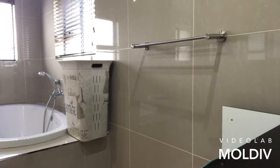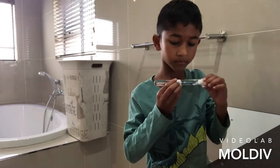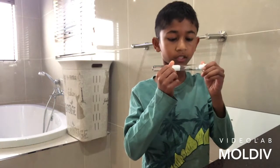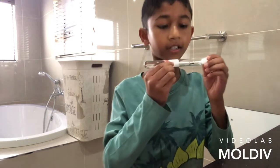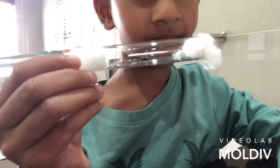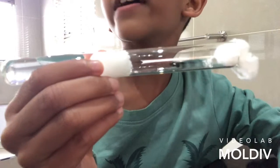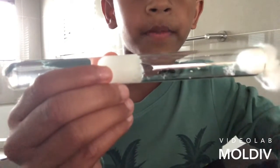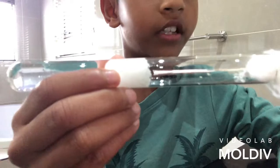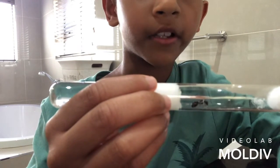I'm going to take out my other Camponotus queen, which has four eggs. Can you see those little white things? Those are the eggs. Sorry about that — I'm not too sure why the light went out. There we go. I think it was just a power cut.